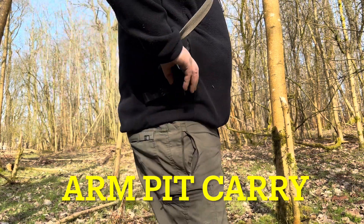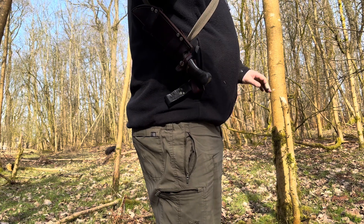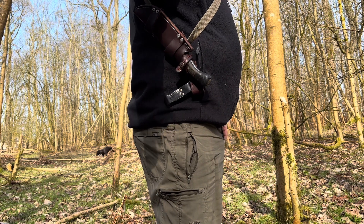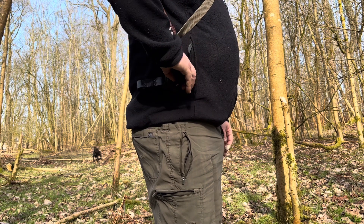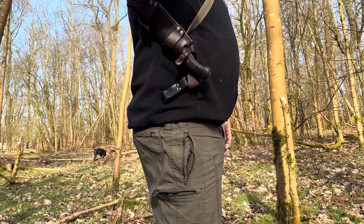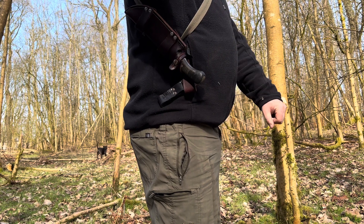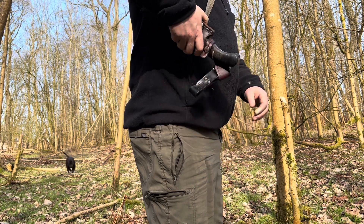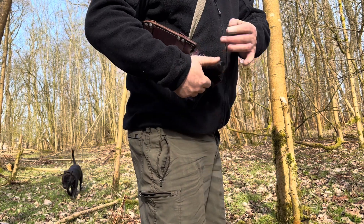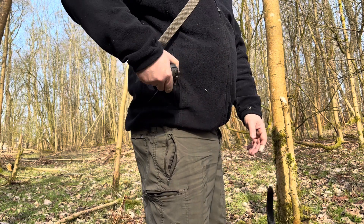The next method is the armpit method. The Woodsman that Orgy and Knives do, currently in production, is carried in this style underneath the armpit. Personally, I don't like it — I feel there's too much risk of sticking the knife into the armpit, or catching your fingers when fiddling about. So personally, I don't like this method.